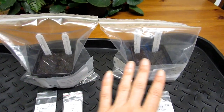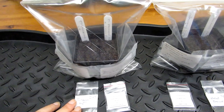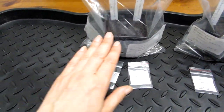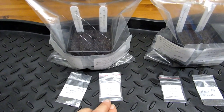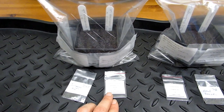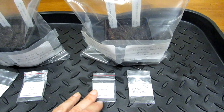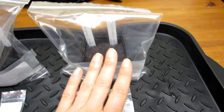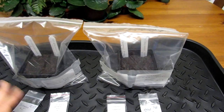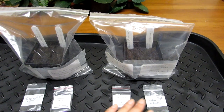We put two different varieties in each bag. In this bag we have trichocereus icaro LJ on this side, and trichocereus pachanoi 'Rod' × 'Fields' on this side. In the other bag we have trichocereus scopulicola × super pedro, and trichocereus 'Helen Baker'.